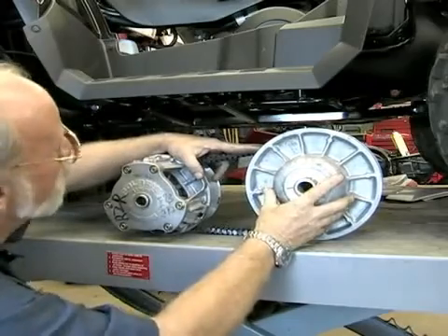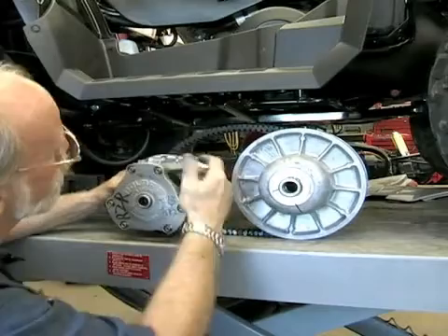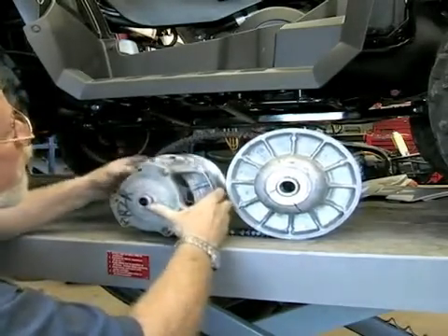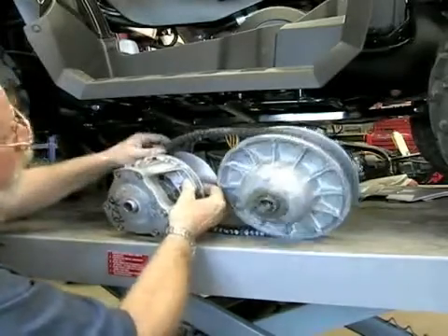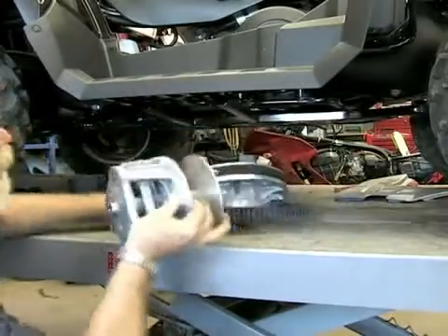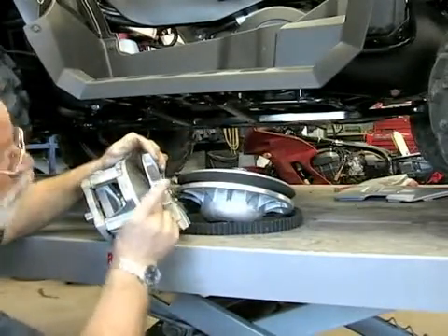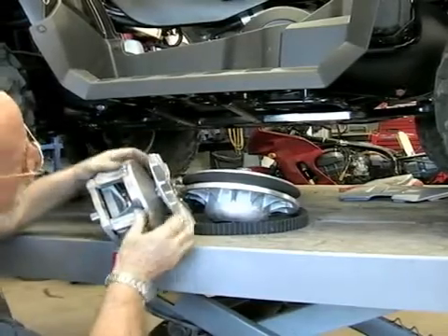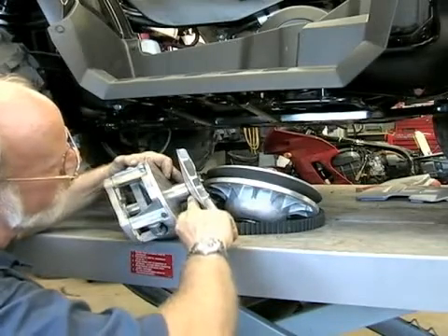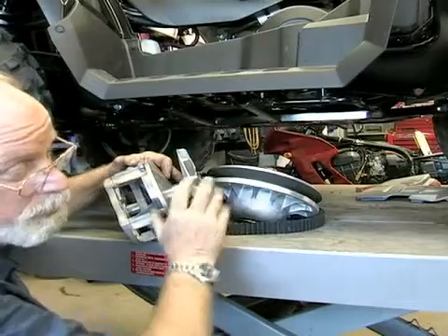On the Polaris, as the motor speeds up, this front clutch — the weights will counteract the spring and they push together. When they do, they push these pulleys together, which makes the belt ride out farther, which raises the gear ratio. And when the motor slows down, it goes farther apart and that makes the belts go down in the pulleys, which makes the gear ratio lower for stronger pulling.